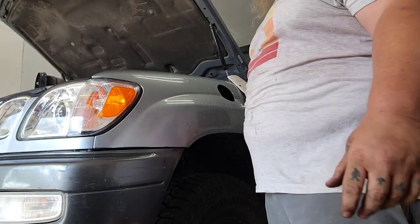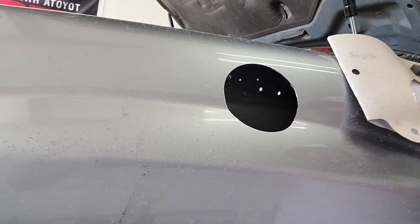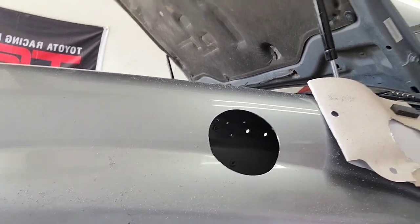You never wear a welding mask — you just squint. There it is. No going back. That's the main cutting point.